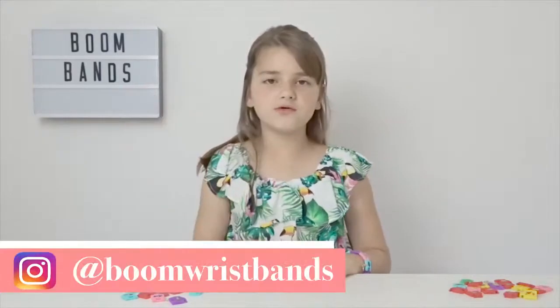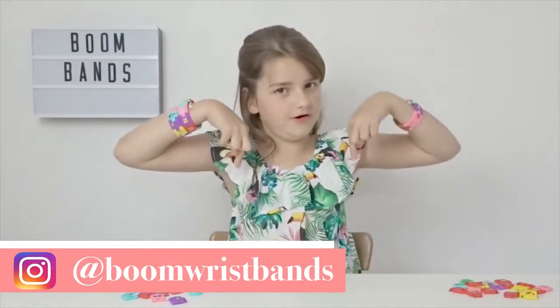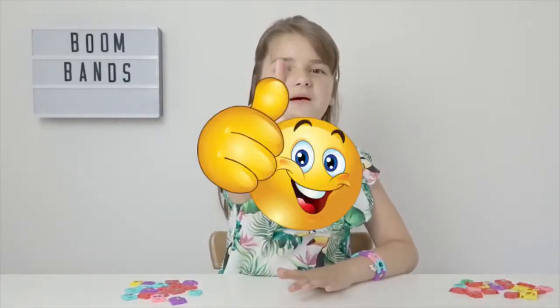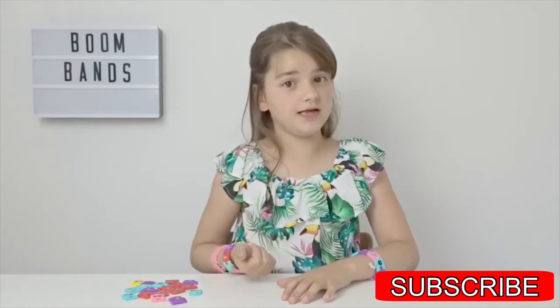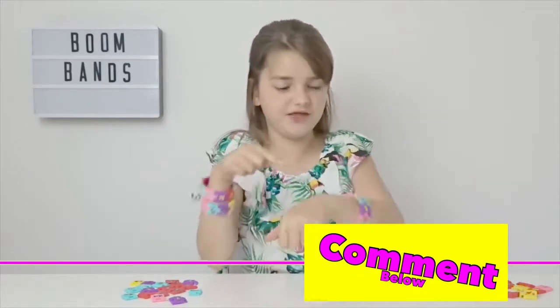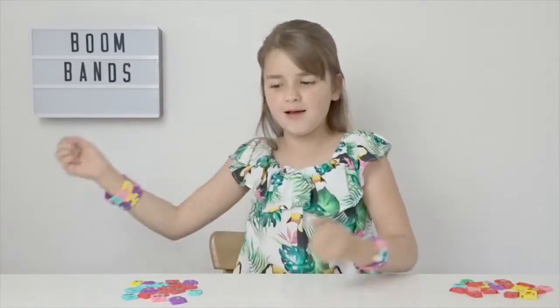All the details on where you can get these amazing Boom Bands will be on the screen now and down below in the description. If you love this video, give it a big thumbs up and make sure you're subscribed. I'm nearly at 1000 subscribers and it's nearly my birthday too — the challenge was to hit 1000 subscribers before my birthday, so please hit that subscribe button! Comment down below if you love these Boom Bands as much as I do. See you all next time, bye — boom!